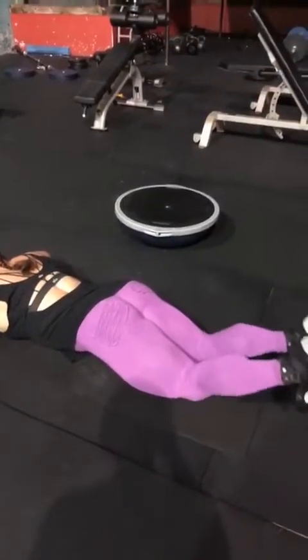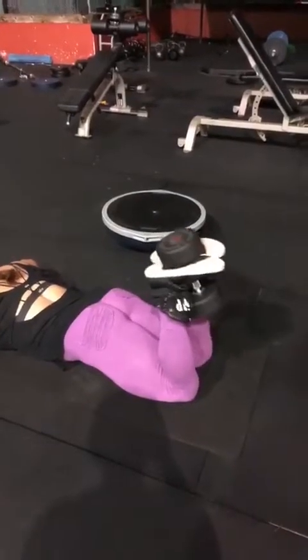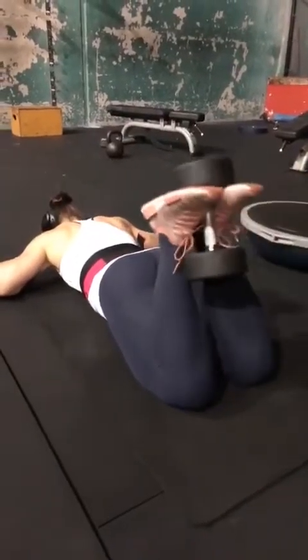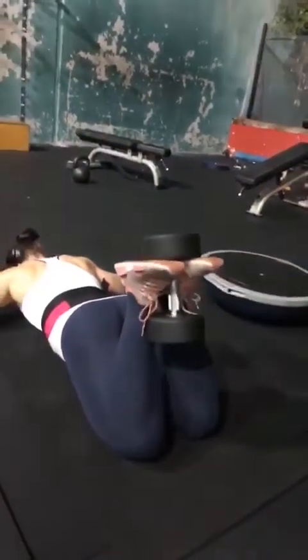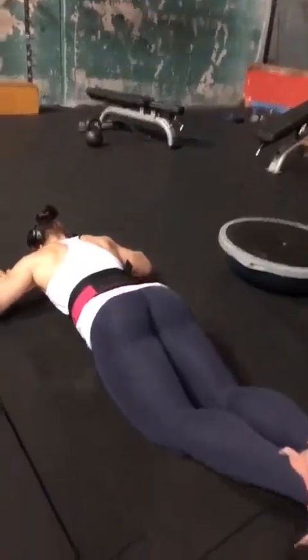Another exercise: laying dumbbell curls. This is a great exercise — you have to really squeeze around the dumbbells to hold it, so you're using your inner thighs as well as your hamstrings.